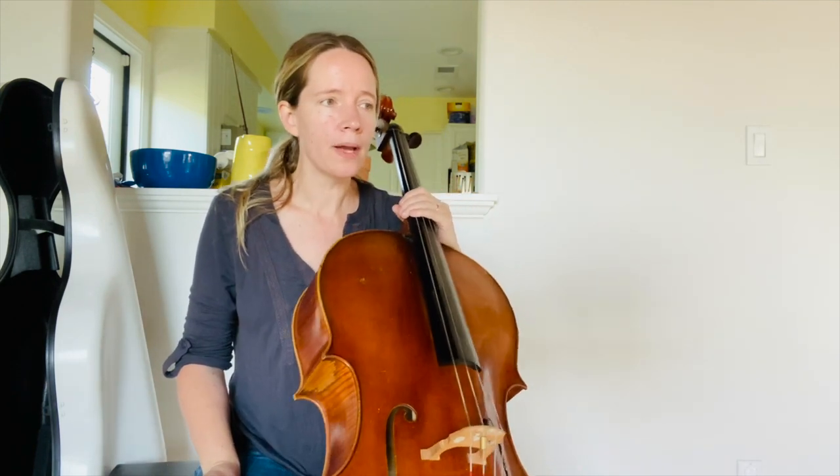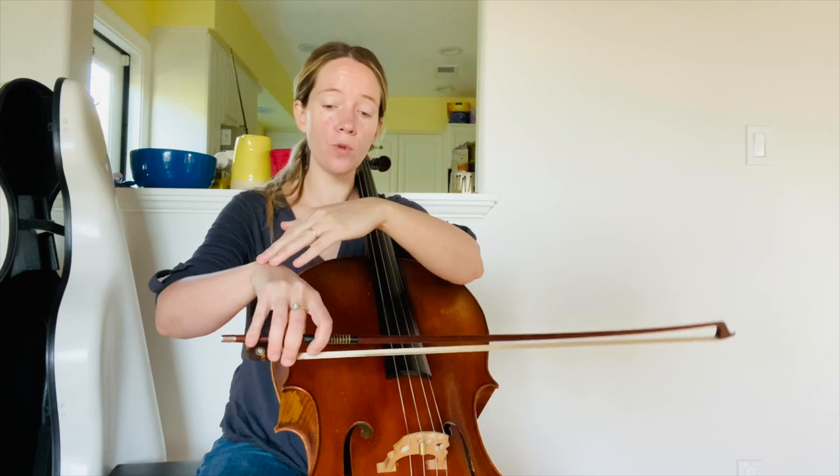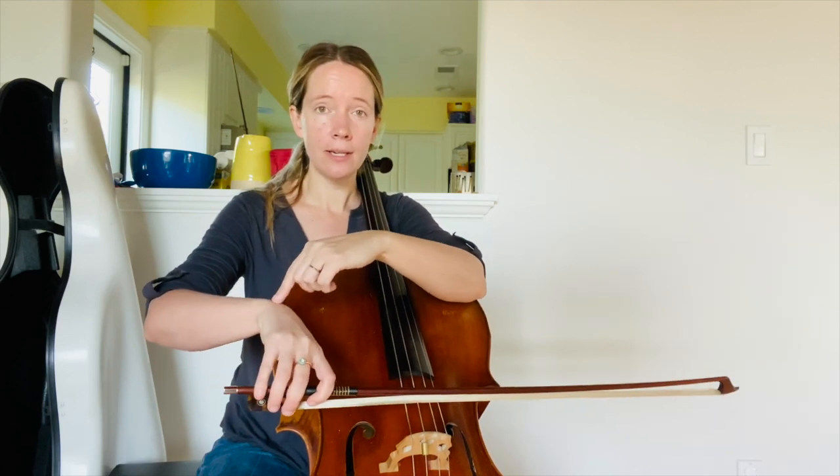Being aware of that is definitely valuable. Also pay attention to the wrist being fairly much on a plane — it doesn't go up and down; it's more the fingers and the hand that dips down.